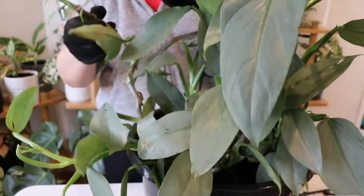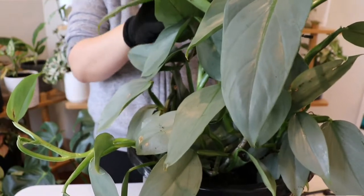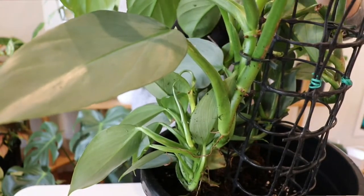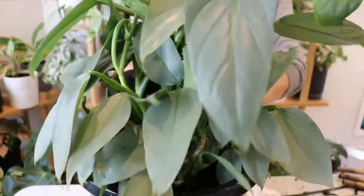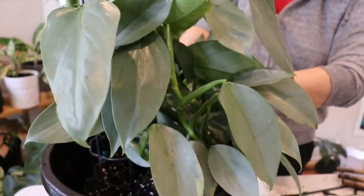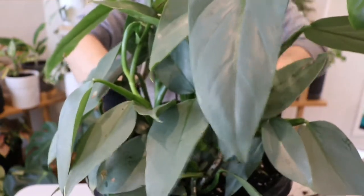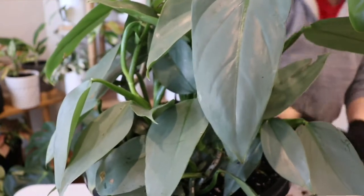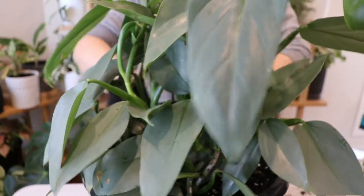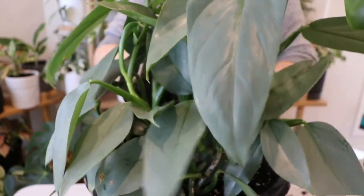Then I use Melbourne tap water to water the plant. I don't think Philodendron are fussy when it comes to water type, so tap water is fine. I make sure to thoroughly water the soil so it's moist but not soggy, then I pop the plant into an area that receives a lot of bright indirect sunlight and is warm. I never put Philodendron in direct sunlight because direct sunlight can burn the leaves.